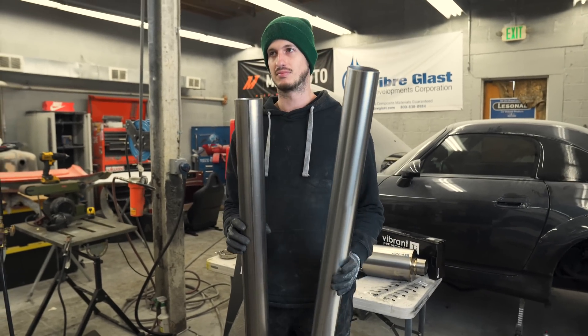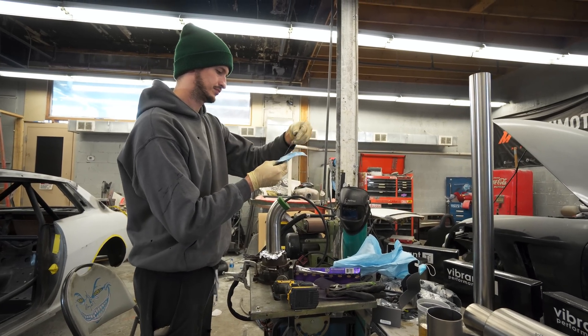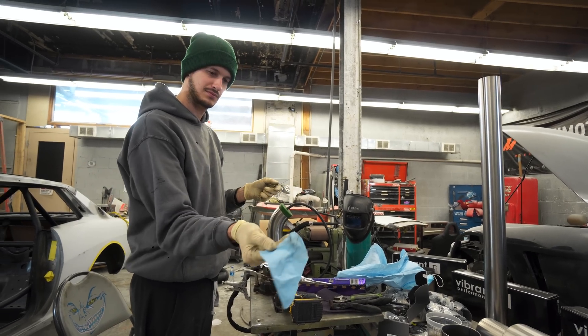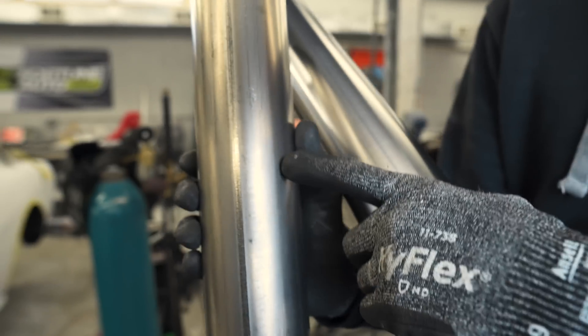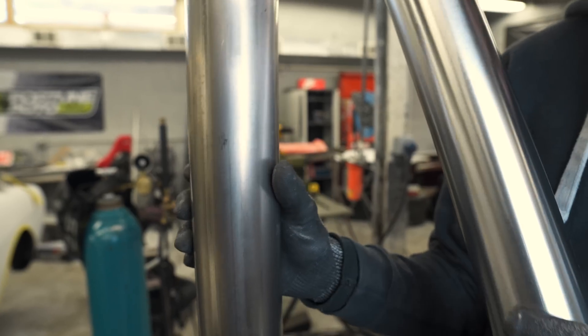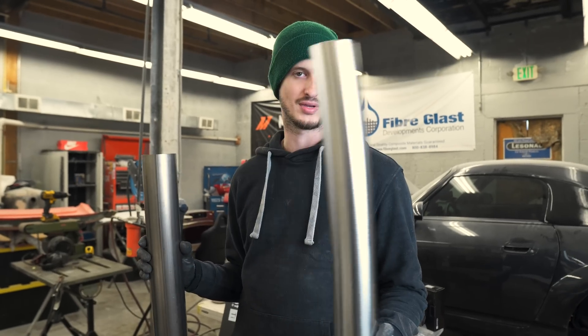Titanium, and I mean all metals with TIG welding — prep is key. Take your time, prep it, get all the fingerprints off of it. Any weird marks that you're going to see if you burn or anodize this — any of these little weird marks, you're going to see all that. It's going to make your final product look a little less professional, which I don't want. So start fresh and take your time.